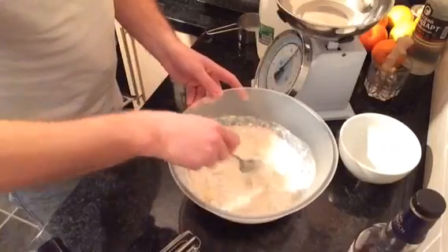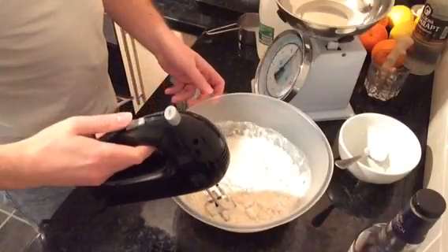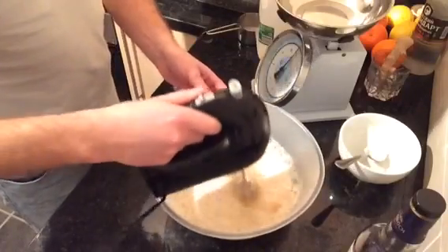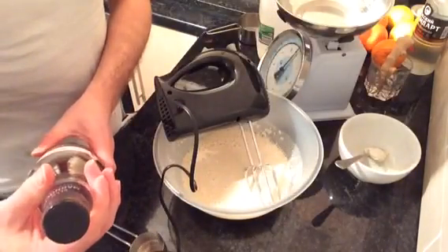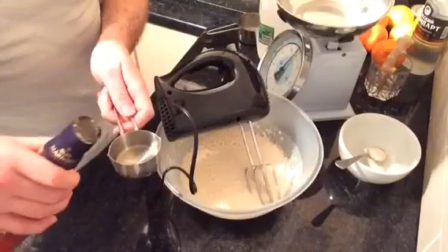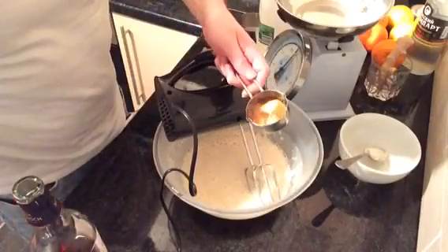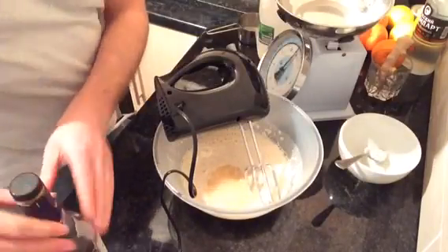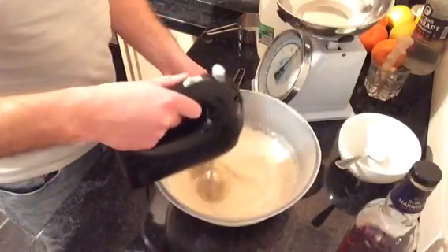I'm going to get the whisk on it and just whisk it round into a liquidy dough. At this point you just want to measure out 50 mils of liquor — I'm using a Glen Marnock but you can use Napoleon cooking brandy if you prefer. This is probably the only time I ever measure out fine single malt whiskey, so that goes in there as well and gives it extra flavour. Just mix it into the batter.